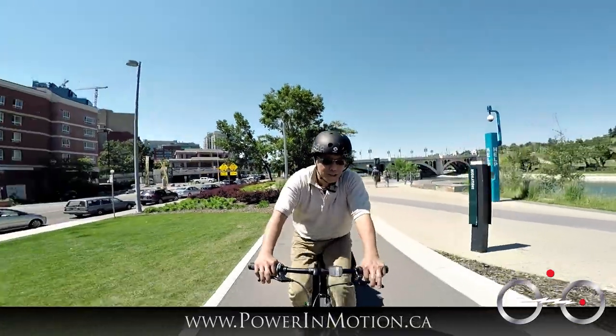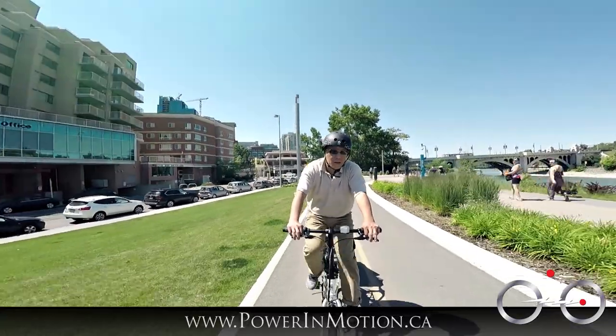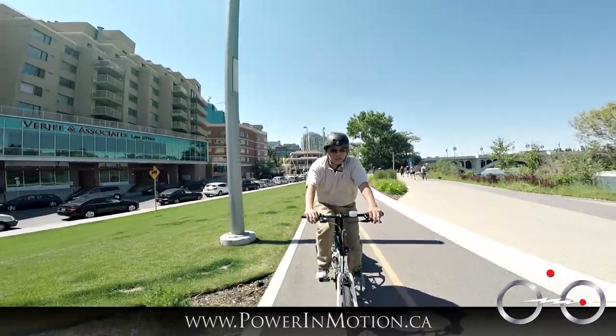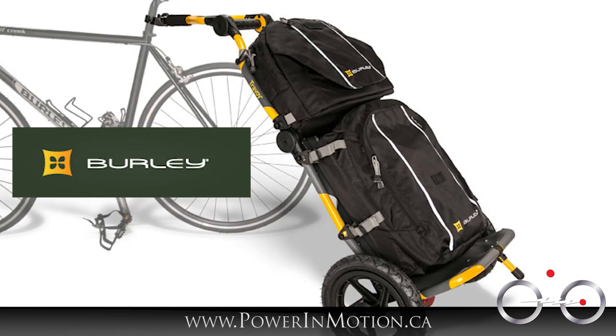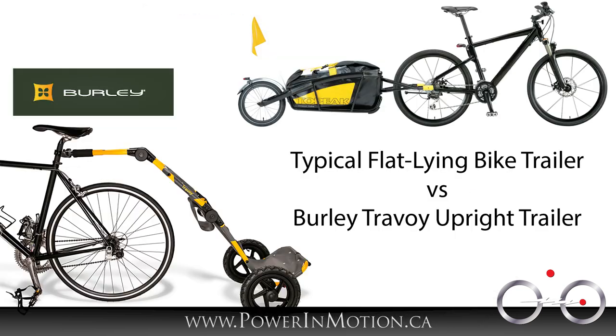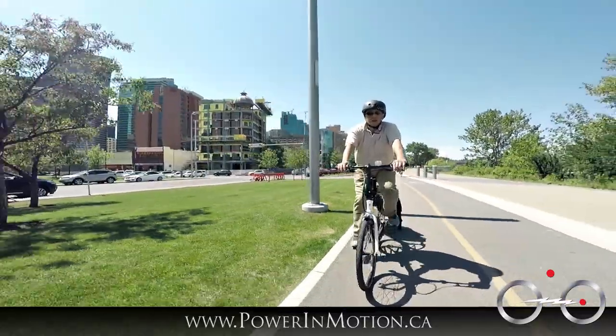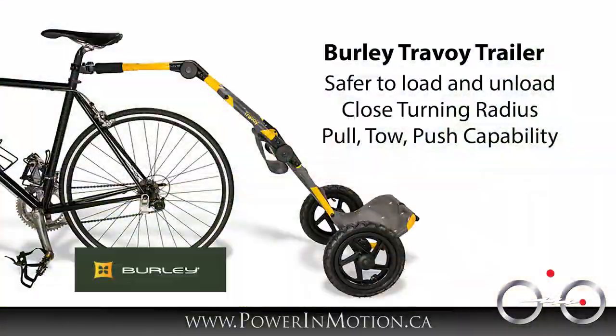Today I want to talk about a bicycle trailer — not just any trailer, but the Burley travel trailer. Most standard trailers lay flat, which creates a very long tail and makes turning difficult. This particular trailer sits on the bike at about 30 to 45 degrees, so it's more upright. When packing it, you don't have to bend as much because it sits at 45 degrees, making it much easier to load.